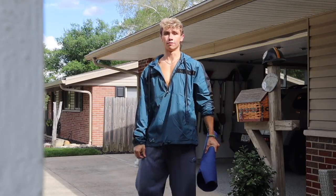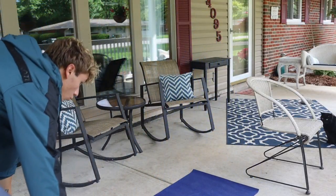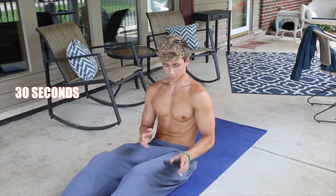All you need is a workout mat. I got some new TLF clothes that came in this morning, so I'm going to film this ab workout and then do a little try-on haul. For the workout, I'm doing 30 seconds on, 30 seconds off — four different exercises, three different rounds. So 30 seconds of crunches, 30 second rest, then 30 seconds of leg raises, like that.